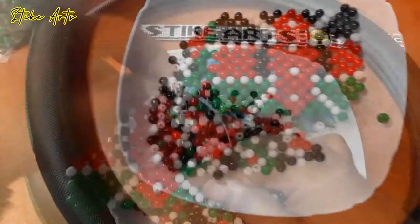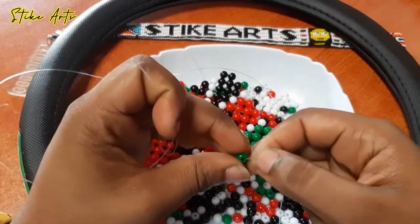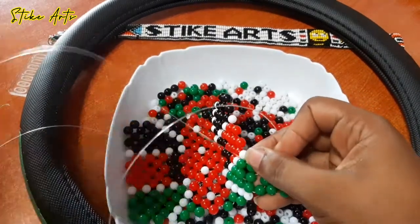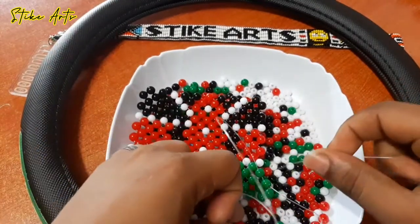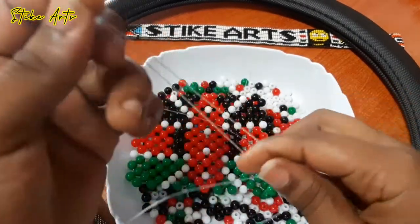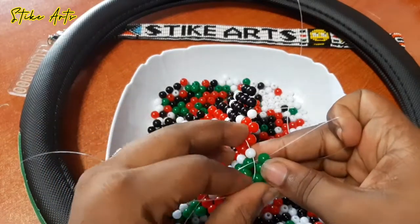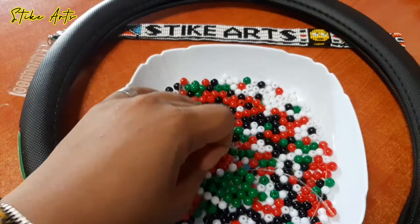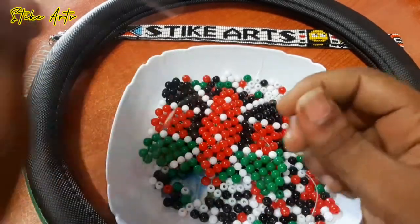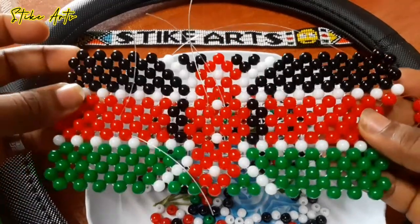These are the materials that we had used, and the pattern we are using is the same one we always use on making our bracelets. If you haven't watched any of our bracelet tutorials, kindly check our playlist — especially the one where we made a Kenyan bracelet. Or if this is the very first video you're watching, there's a previous one on how to make this beautiful Kenyan shield — you can start from there and resume here.